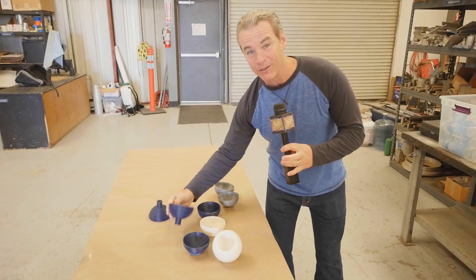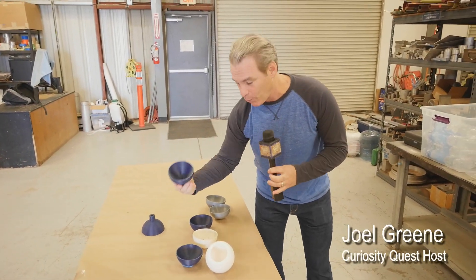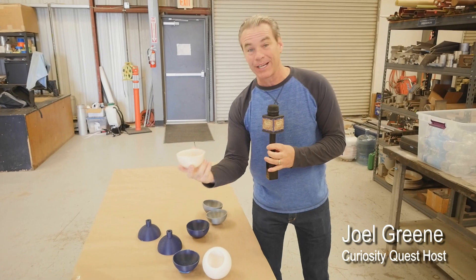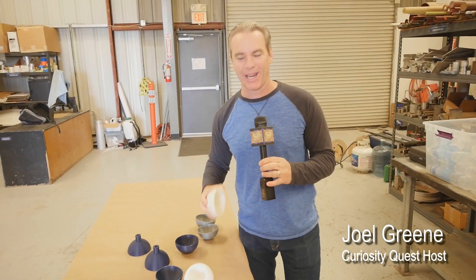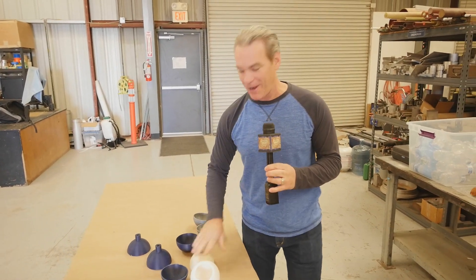So the students all went back to their schools, printed out their projects, had a lot of fails, and now the rubber hits the road because they are going to test them today to see if they hold. Let's go check it out.